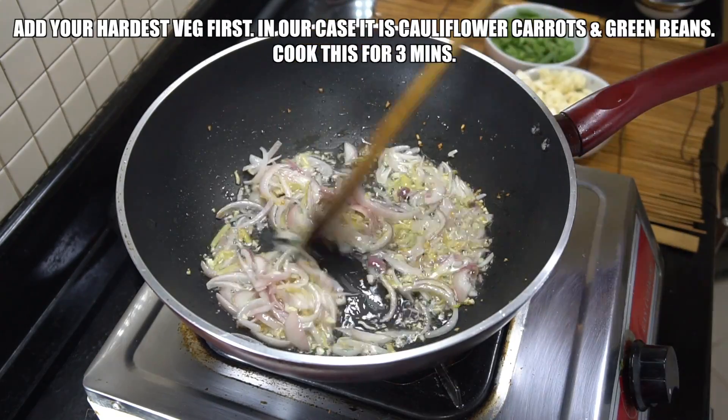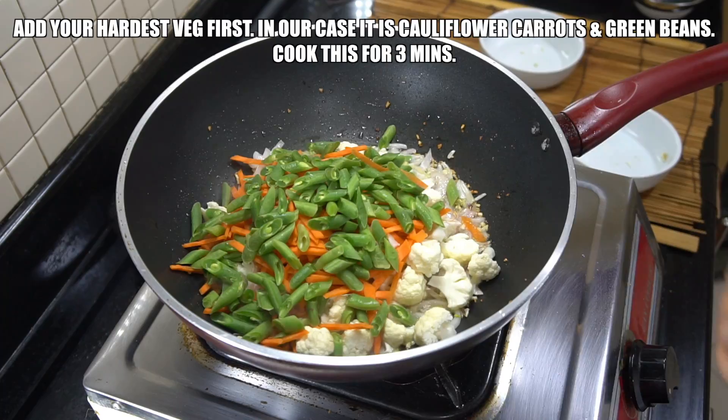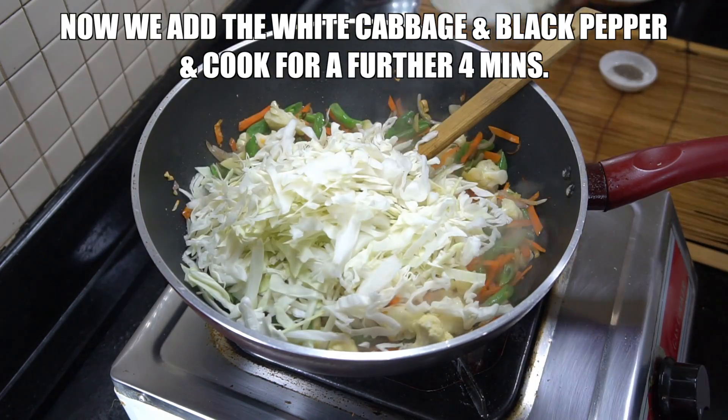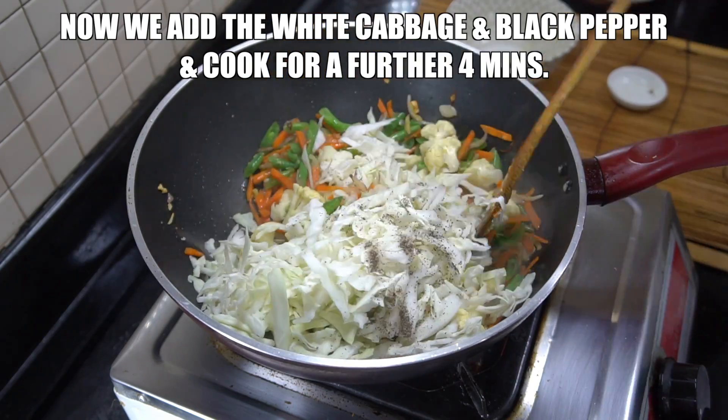Next up we're gonna add our hardest vegetables first. In our case that's cauliflower, carrots, and our green beans. Once we've cooked those for about three minutes we can then add in our white cabbage and our black pepper. Again, maximum heat, about three or four minutes.